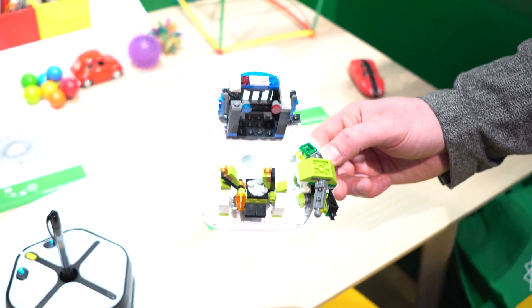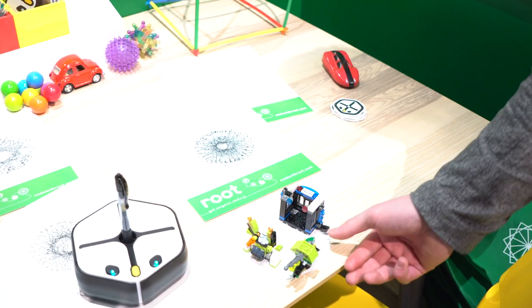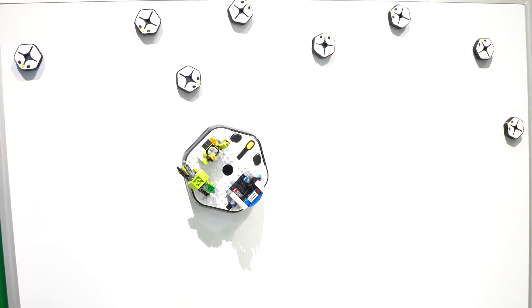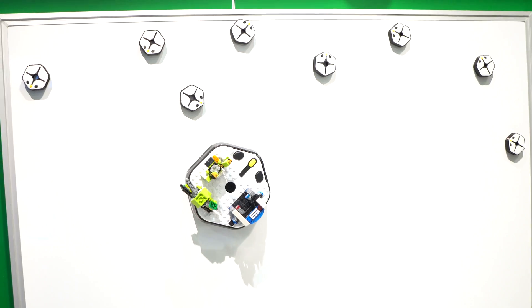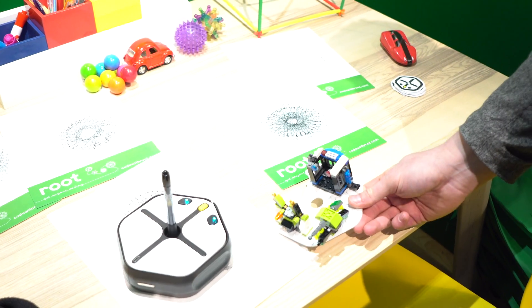This is our build tray, releasing later this year. You can put it flat on a table, build your materials off of it, and it magnetically attaches to Root — no clicking required. When you want to take it off, you take it off, and it really lets you personalize your experiences.